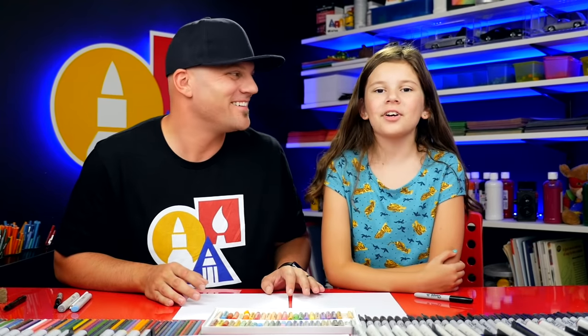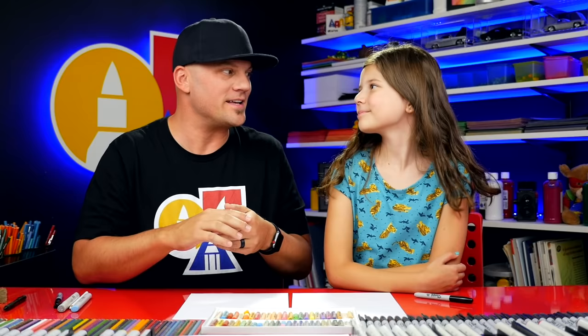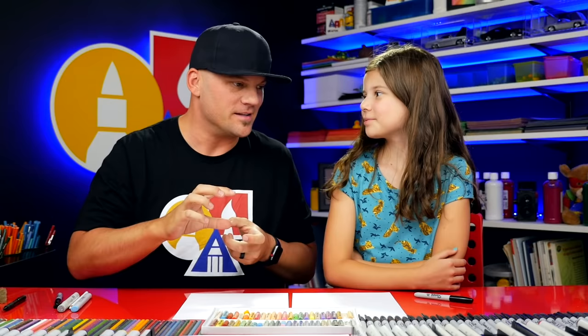Hey art friends, today we're going to draw some flamingos — a folding surprise! When it's folded up, it's going to be one baby flamingo. And when you open it, it's going to have a mommy and a family of flamingos.